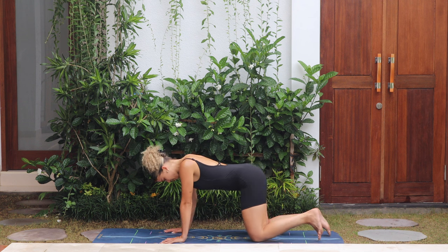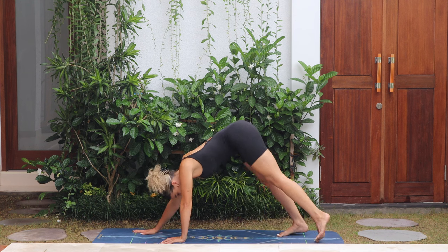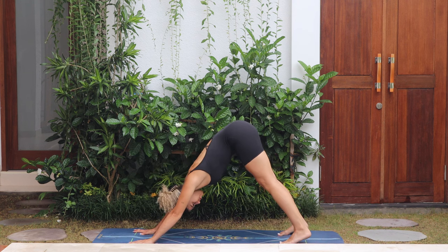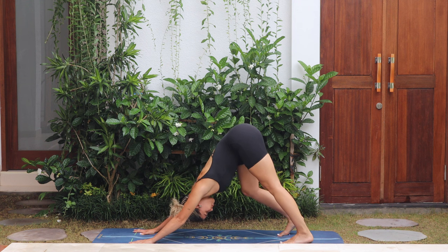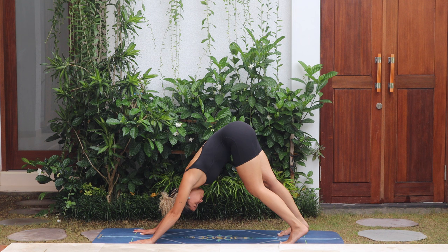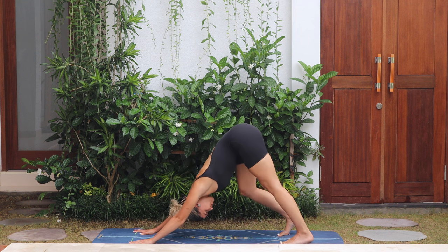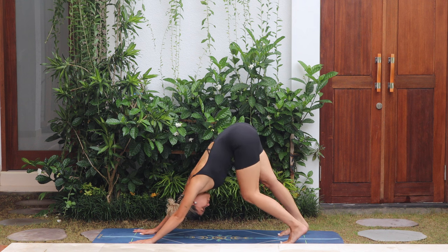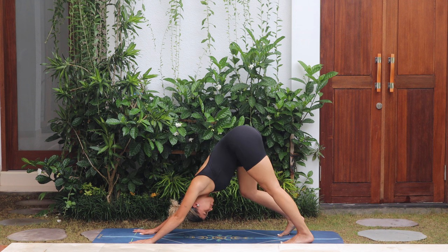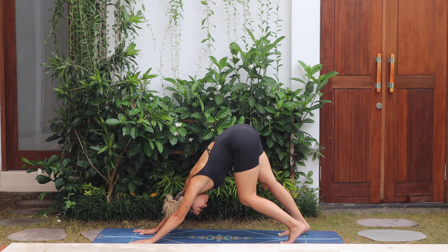Tuck your toes, push back to downward facing dog, keeping a nice long spine. Pedal the feet, pushing the heels into the mat, chest towards the thighs, releasing any tension from the neck and shoulders. Breathe — inhale through the nose, and then exhale through the nose.